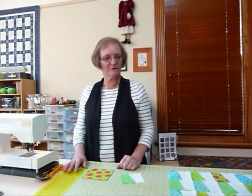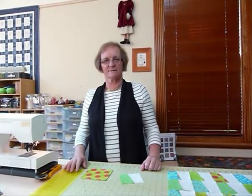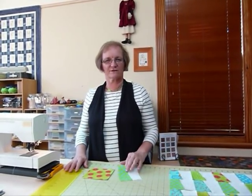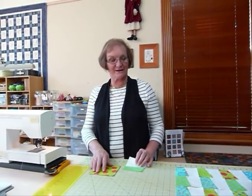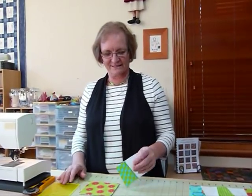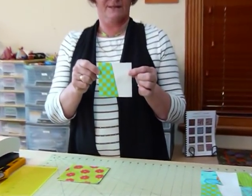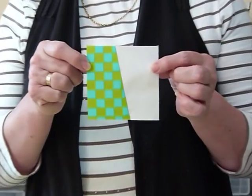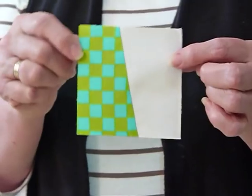Hello. Today I'd like to show you how to have a little bit of fun with some 5-inch squares. If you've been watching some of my videos you might have got the hang of the fact that I quite like 5-inch squares by now. I also quite like bright colours. We're going to have a little bit of fun today with a little block that I've made. I've called it Splits because it's just split between two 5-inch squares. It ends up a little bit smaller than 5 inches.